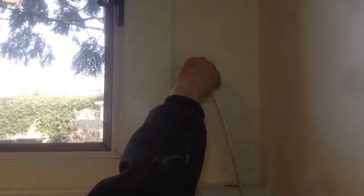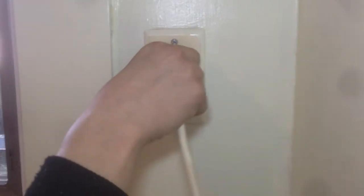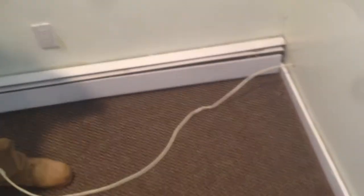So all you got to do is basically just unscrew this off the wall. You either use a pair of pliers, or if it's loose enough you can use your hand. Once you unscrew it, it just pops right out. As you can see once this is out, you walk to the other side of the wall and pull it through.